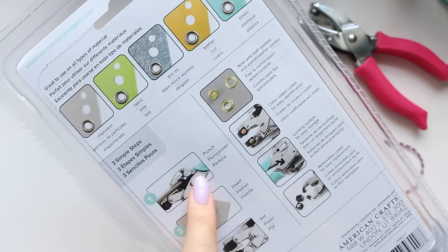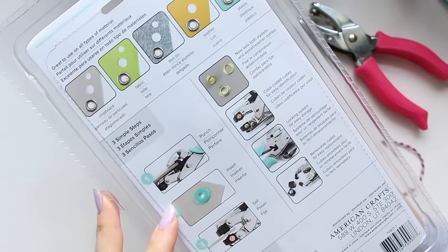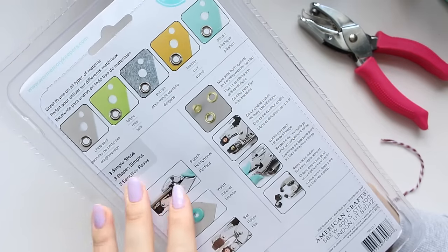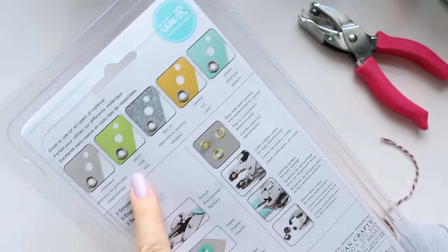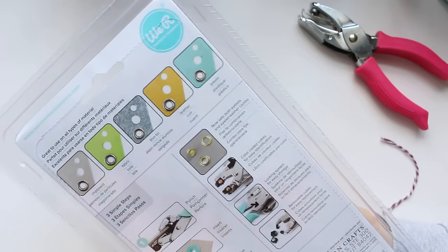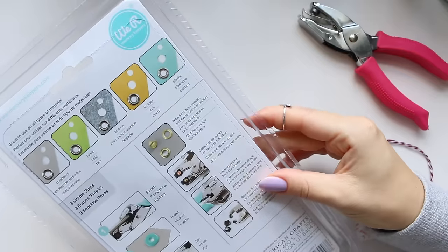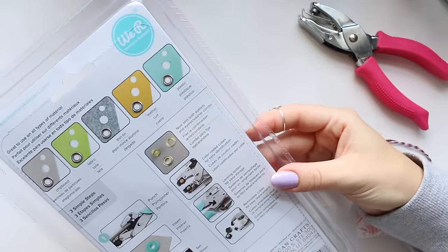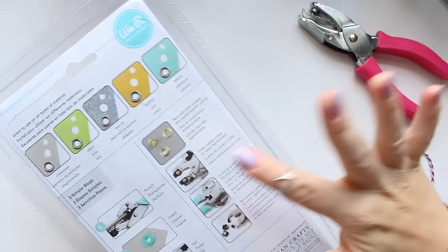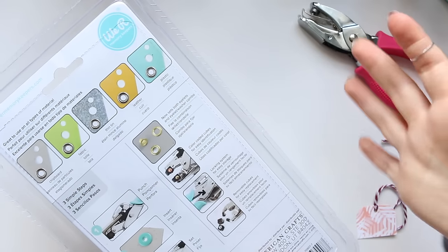First you punch, then you insert the eyelet, and then you set it using the press. You can do it on fabric, chipboard, thin tin, leather, plastic — literally anything. It's a really robust piece of gadgetry. I won't be able to demonstrate the eyelets as they're not included and it's something I don't really use, so I bought it purely for punching.